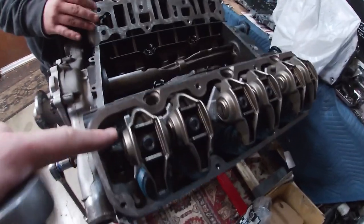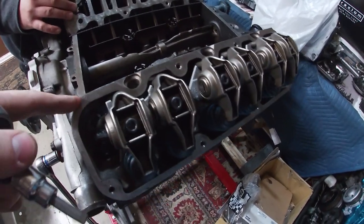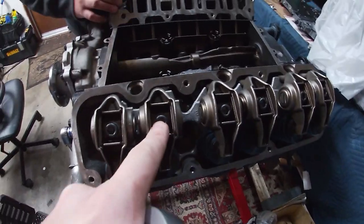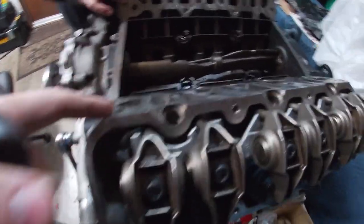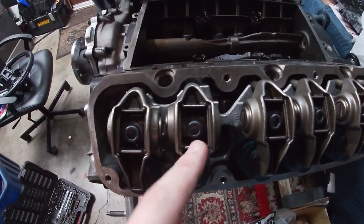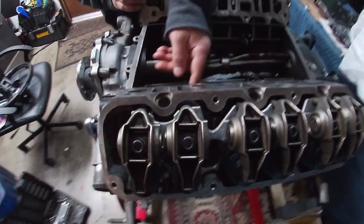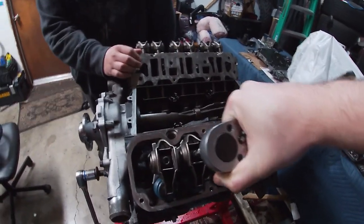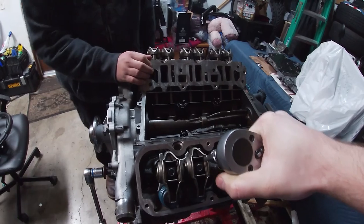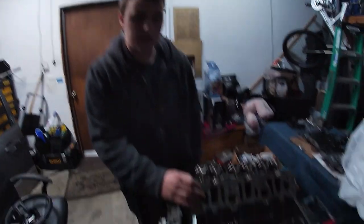So what we did basically is we're focusing on the first bank here. First you want to get the intake closed and the exhaust just open so you can watch the valves through the inlets. Then you loosen it and get it just finger tight — snug — with the push rod still able to spin. Then you get your torque wrench, set it to the torque specs, and turn it. With our setup, it was three-eighths to a half turn — that would be good.